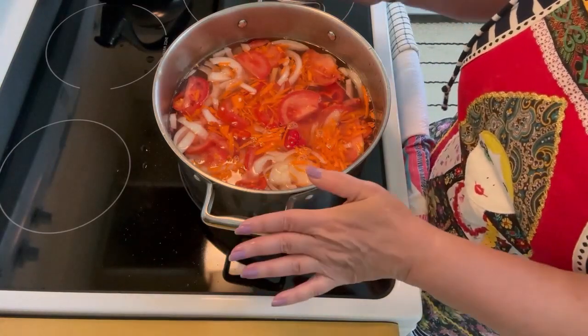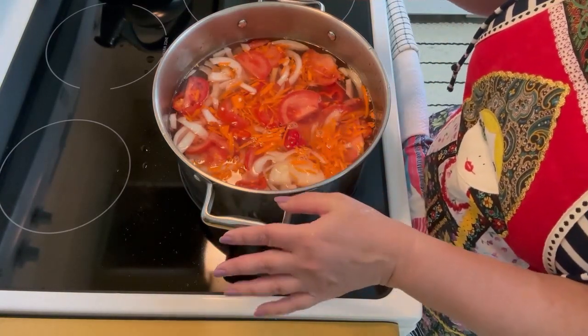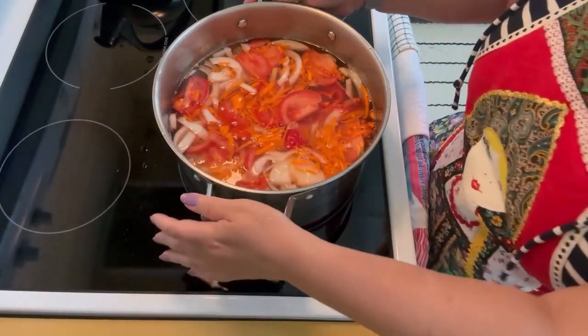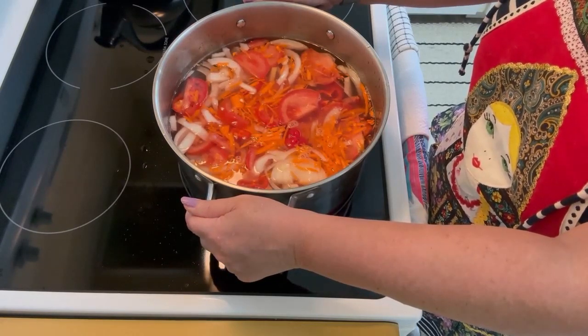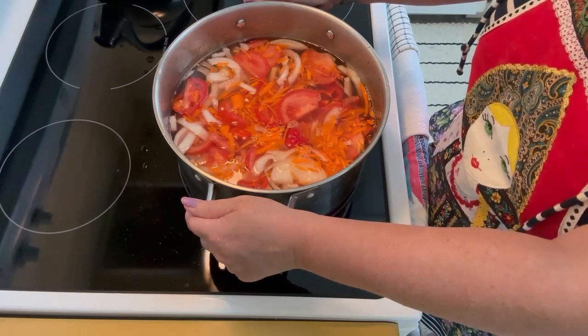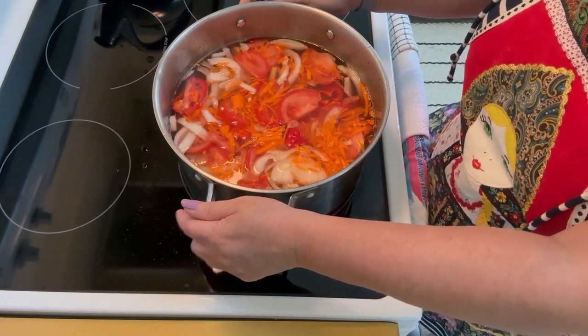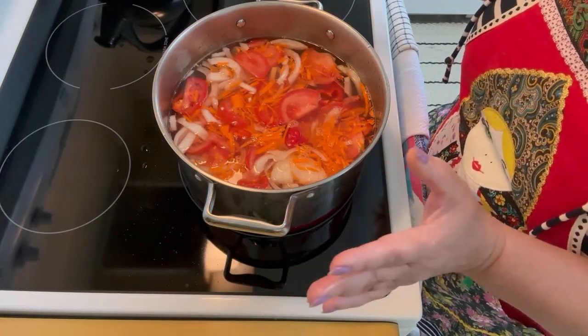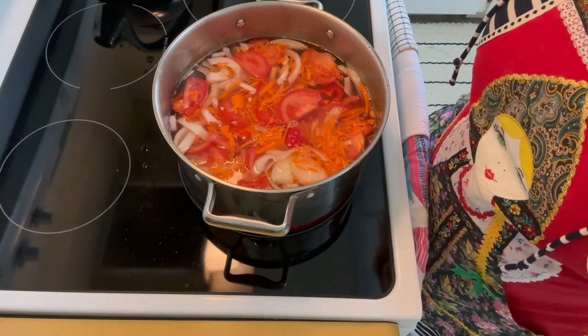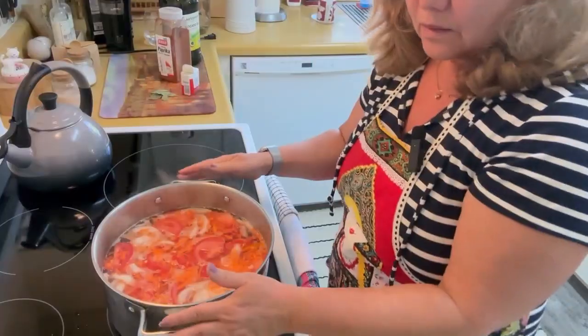Now it's time to bring this soup to a boil. I'm bringing the heat to high, and very soon it will start boiling. Then I'll add seasoning and avocado oil. Because we don't have any meat, we need some vegetable oil — olive oil or avocado oil, your choice. Meanwhile, I'm going to rinse the rice and make sure it's clean before it goes into the pot.